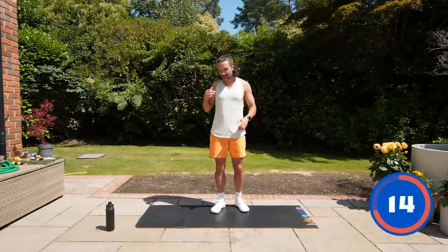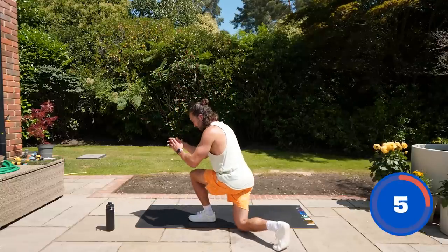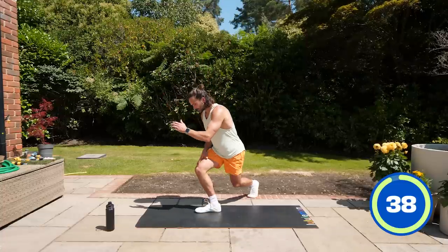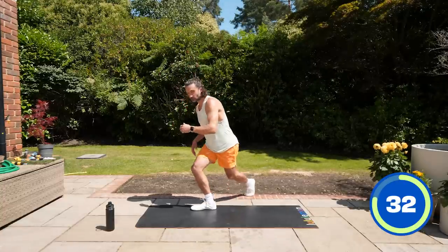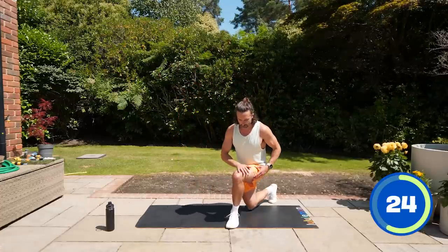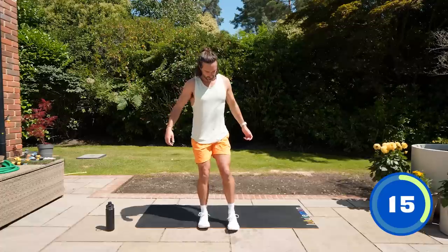We're now going to do a curtsy lunge — a bit like a curtsy to the queen. You're going to bend that leg and bring it across the body, sort of back and across. I can get right down, but if you don't feel you can, even a little bend at that leg is enough. It's just about getting that bend, because once you load the quad, you're building the strength through your legs. Just a little step back — the lower you go, the harder it's going to be and the more muscles you recruit. Go as low as you can, trying to bend the knee and do a curtsy — stepping back and across.